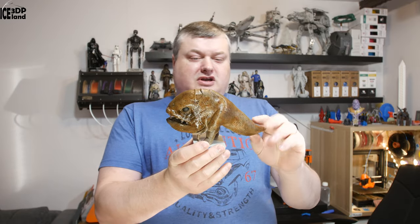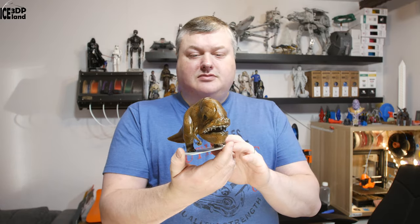It's a quite nice model. I printed it on my Prusa MK3 printer and then painted it with airbrush, and I'm going to show you in detail.